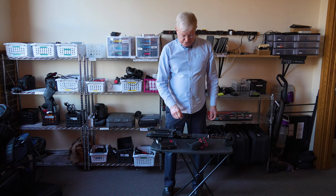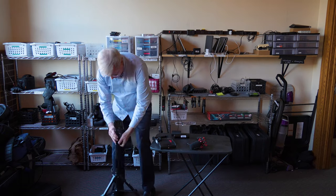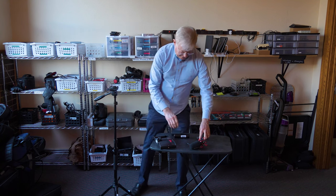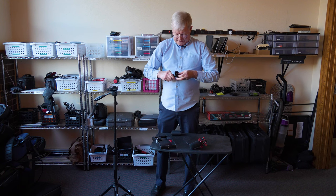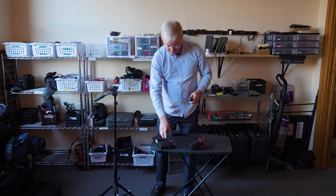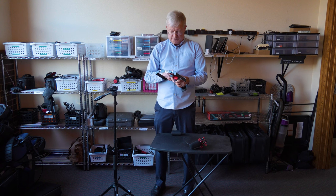The first thing we need to do is get the tripod ready. Next, we need to secure the battery to the tripod plate. There's a screw in the tripod plate that the battery fastens to. Then we need to put the bracket on top of the battery.